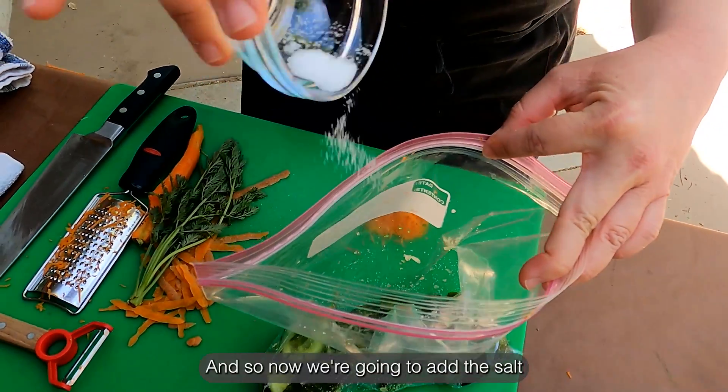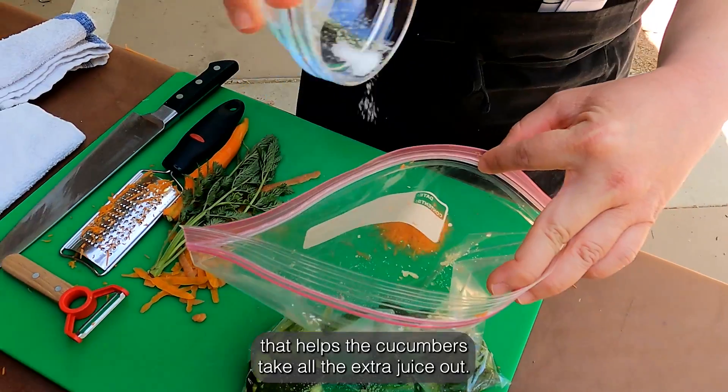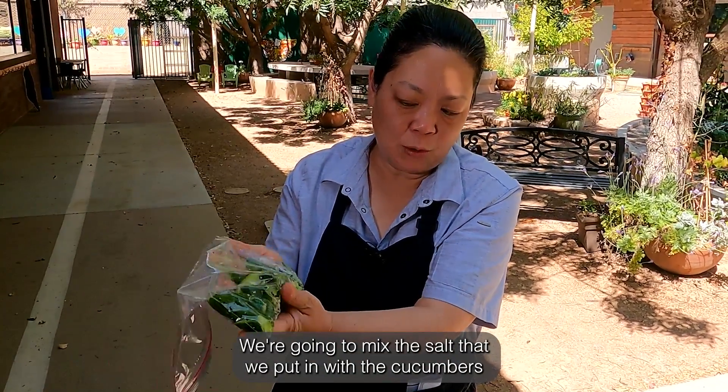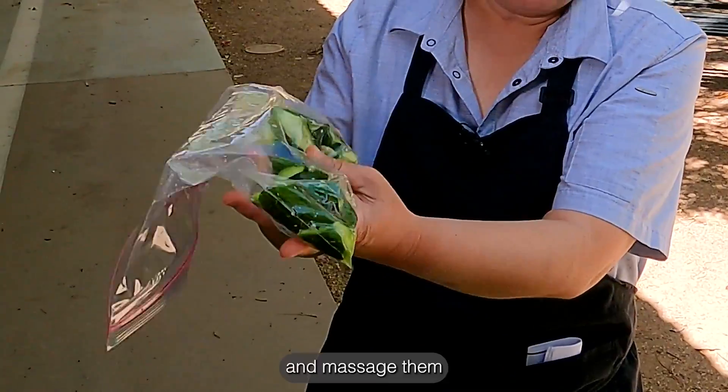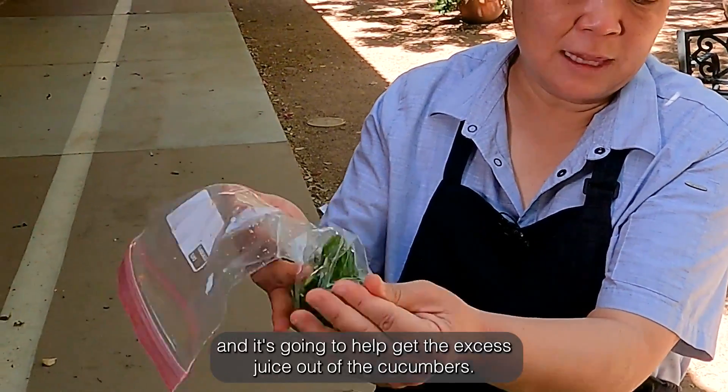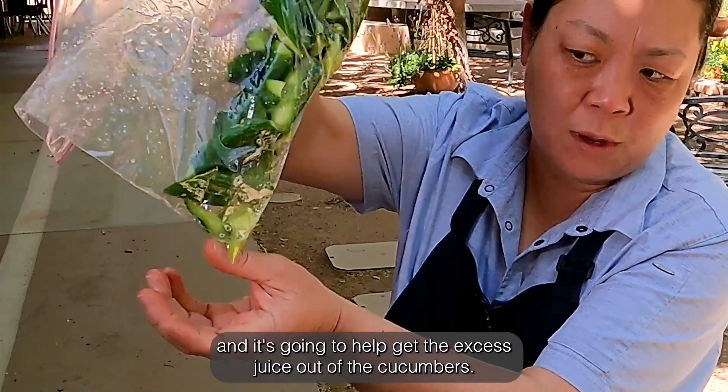And so now we're going to add the salt. That helps the cucumbers take all the extra juice out. We're going to mix the salt that we put in with the cucumbers and massage them, and it's going to help get the excess juice out of the cucumbers.